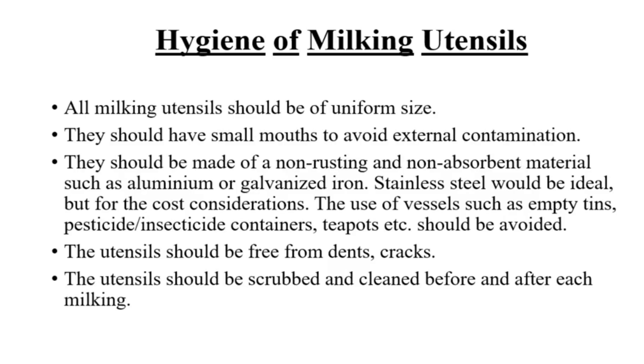Hygiene of milking utensils: all milking utensils should be of uniform size. They should have small mouths to avoid external contamination. They should be made of a non-rusting and non-absorbent material, such as aluminium or galvanized iron. Stainless steel would be ideal, but for the cost considerations. The use of vessels such as empty tins, pesticide-insecticide containers, teapots, etc. should be avoided.